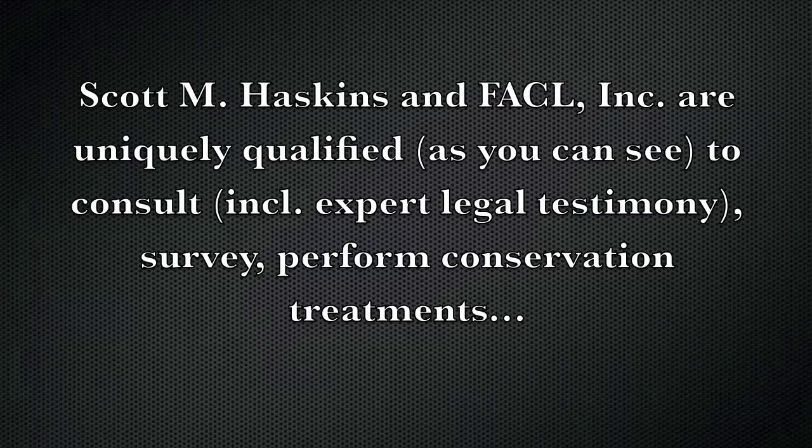Scott Haskins and FACL are uniquely qualified, as you can see, to consult, survey, and perform conservation treatments.